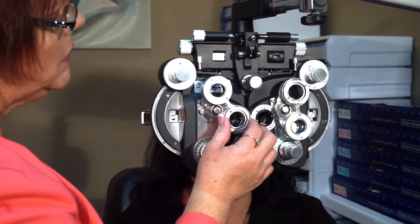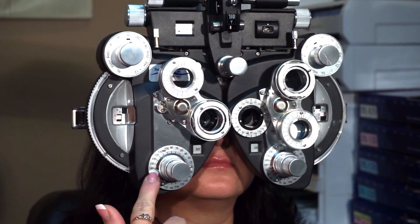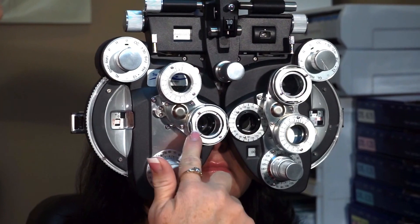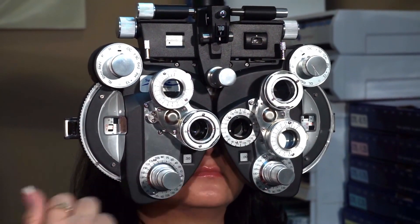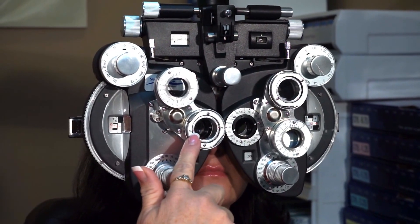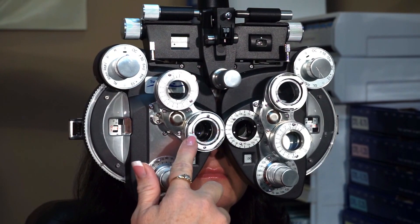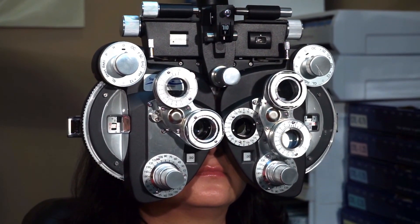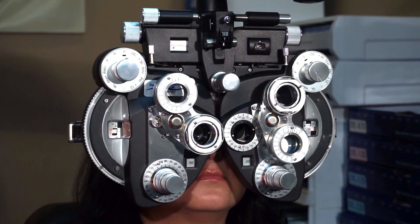So I'm going to bring my Jackson Cross Cylinder into position. There are only two positions that the JCC will click into. It will either click so that my red and white dot are straddling the axis — here's axis 180 — or it will click so that my red or white dot aligns with the axis. When the dot is aligned with the axis, we're checking cylinder power. There's a 'P' that reminds you: when the P is aligned with the axis, you're checking cylinder power. When the red and white dots are straddling the axis, you're checking axis. We check axis first, then cylinder power, because if we're offering cylinder power at the wrong axis, she won't accept the right amount.